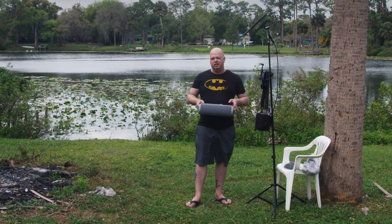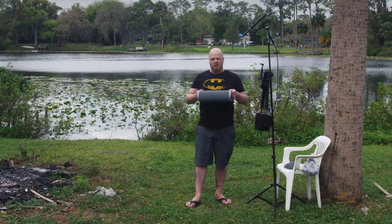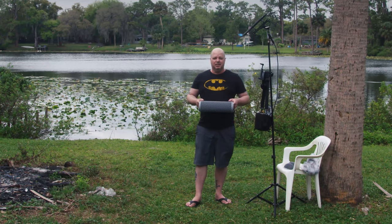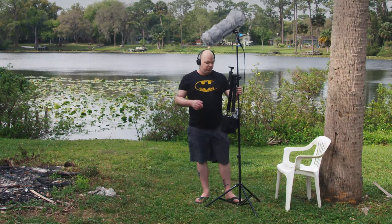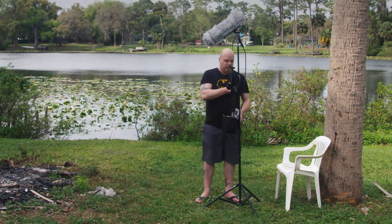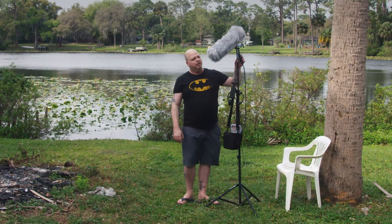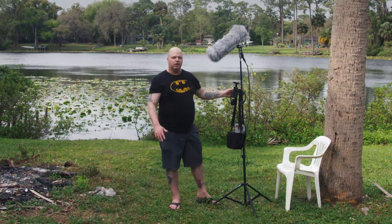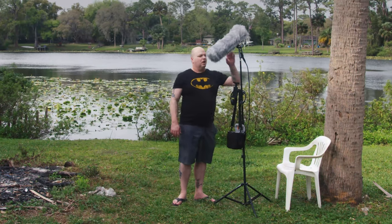So why would anybody spend $300 on a blimp system for their microphone? Today is the perfect day because it's windy as hell outside. Let's see what the difference is — wow, that is nice. Just for the shock mount alone, because before I had this basically set on here — this is my little audio recorder to run around and get sounds — but as soon as I pick up the microphone to move it to a different area to get better sounds, it's just all that handling noise.